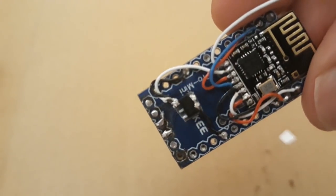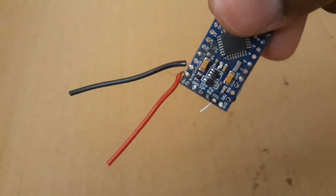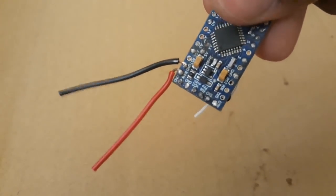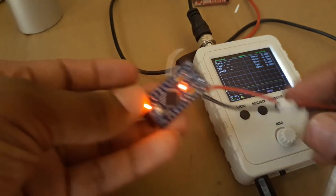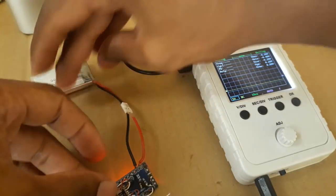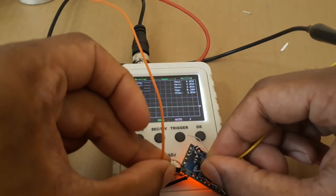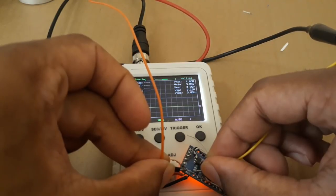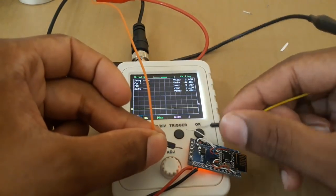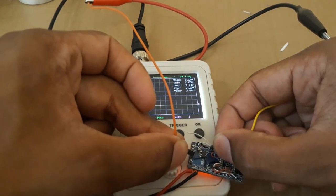That is what it should look like. I have also connected two wires to link the Arduino to the battery — I am using a 3.7V LiPo battery. Before connecting the NRF to the voltage regulator output, we have to check if the output voltage of the regulator is between 2.9 and 3.3 volts, as required by the NRF.